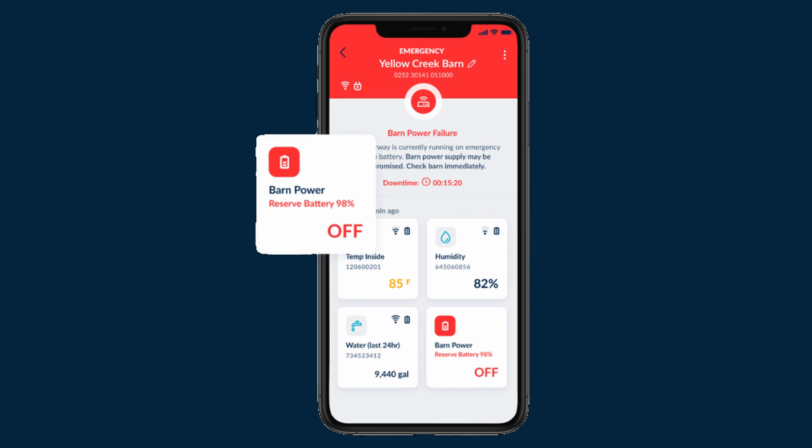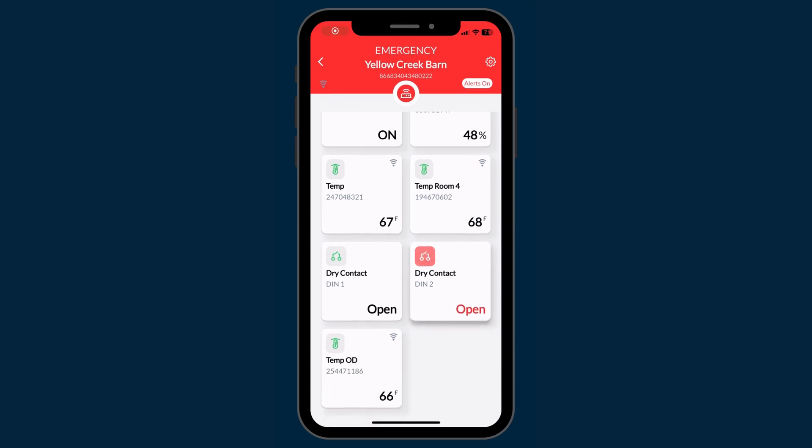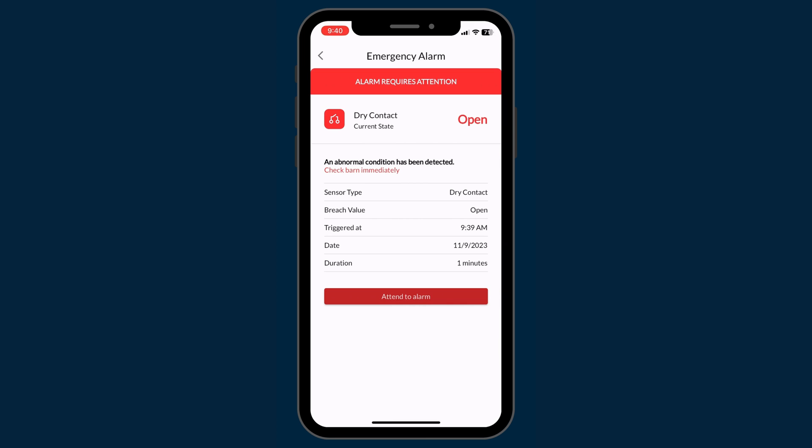In a normally closed circuit, the Barn Talk app will show that the circuit is closed in its normal state. When the circuit is open, the alarm will be triggered. This is how we recommend that you wire your controllers, generators, feed lines, and other equipment you would like to monitor.